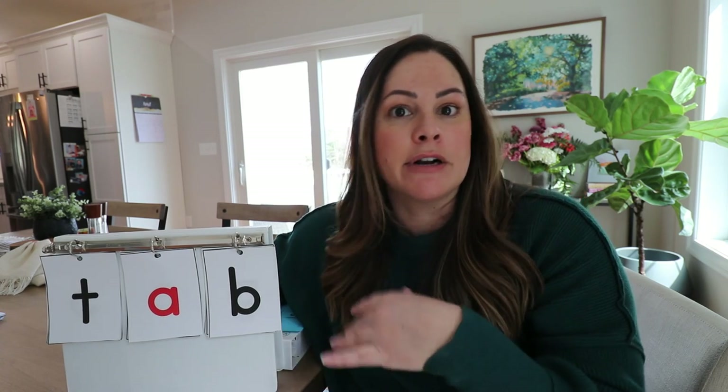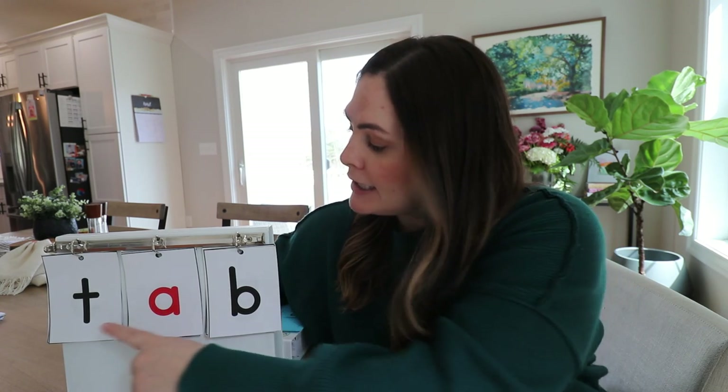Part three is the blending drill. I moved us into the kitchen so we can see how this works quickly. I'm going to use the binder version since I have it set up. For the blending drill, your job is to point to each sound — students say it — and then you run your finger along the bottom so they blend the sounds together. An important note: you are not adding any sounds or letters that your students have not learned.